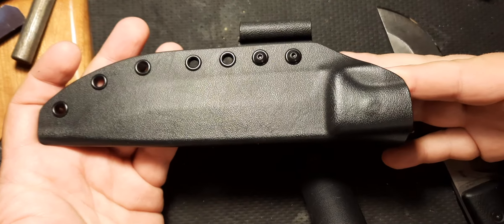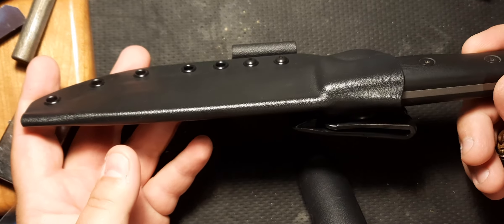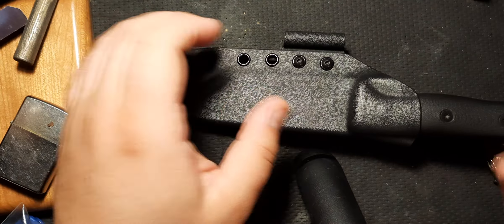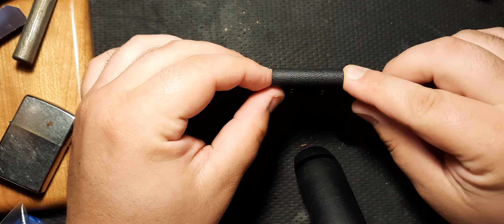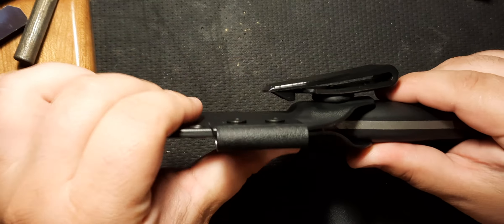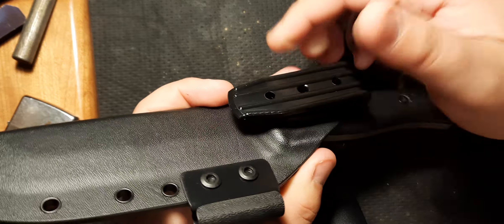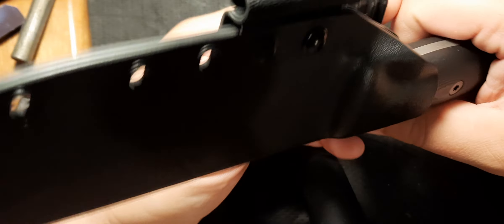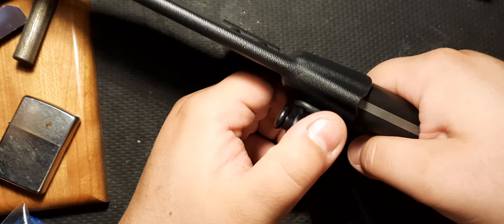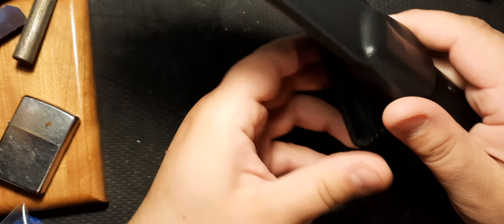I recently got the Kydex sheath for this knife and I've been really interested to carry it with this, though I haven't had the chance yet. So we're going to do a quick overview of the Kydex sheath. You still have the place for the fire steel, which is great. It's actually detachable, so if you don't want that on there, that's awesome. The clip — if you're curious — you can move it around, which is nice. You could put it on your waist almost like a scout carry, on your side, or kind of diagonal.